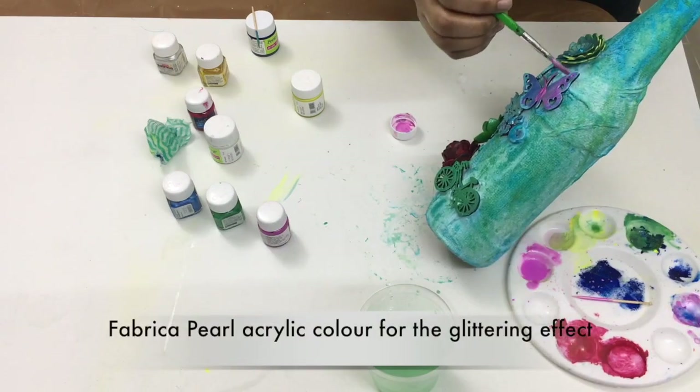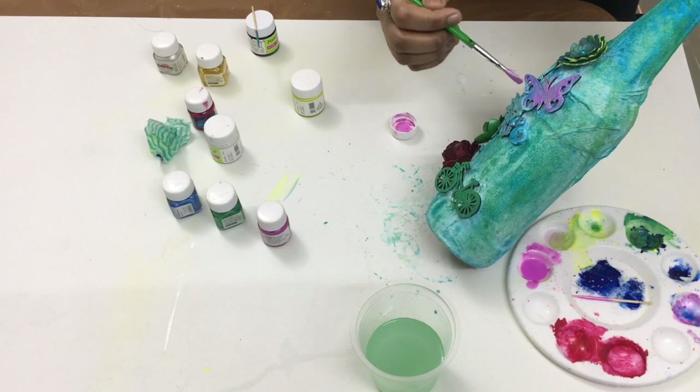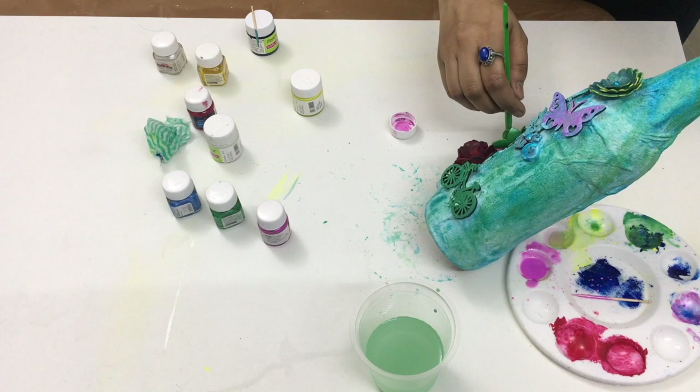I wanted a bit of a glittering effect on my project. For that I have used Fabrica acrylic pearl color. This color is a fabric color.